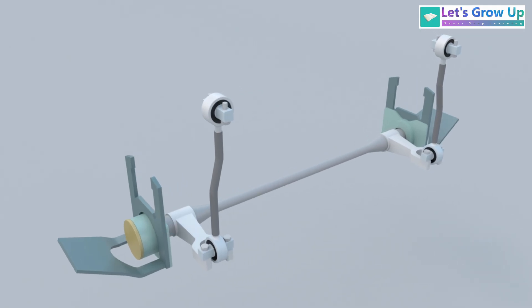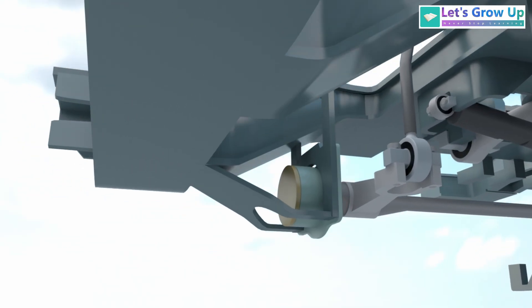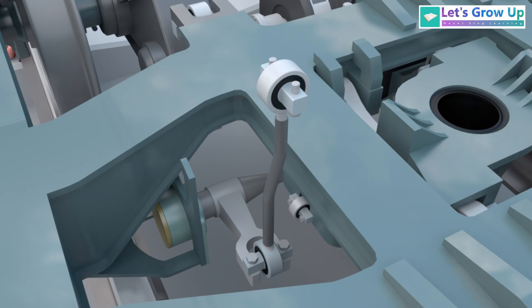The anti-roll bar assembly consists of a stabilizer lever, a torsion bar, a bearing housing, a cover plate, and a link. The anti-roll bar is installed under the bogey using brackets on both sides. It is connected to the secondary suspension system via a link and stabilizer lever fitted with a silent block bush.